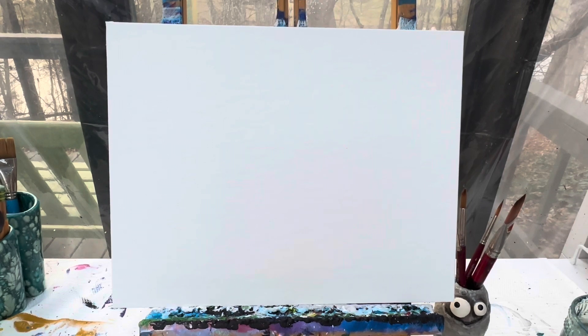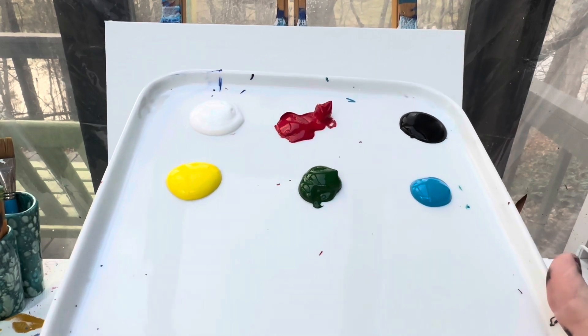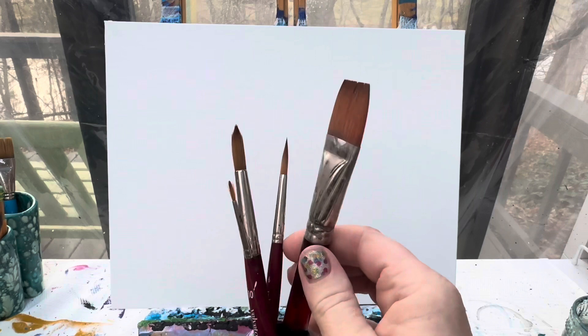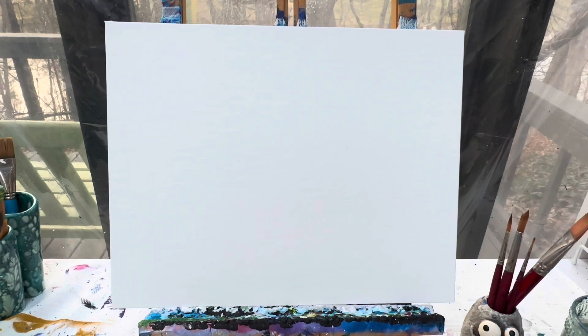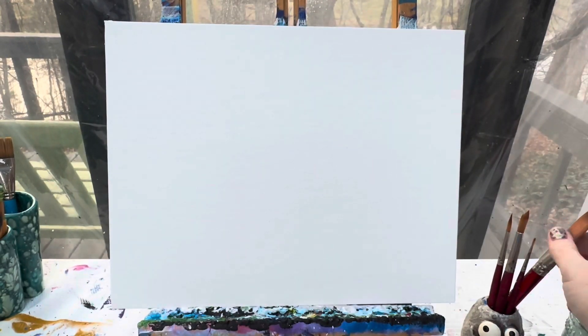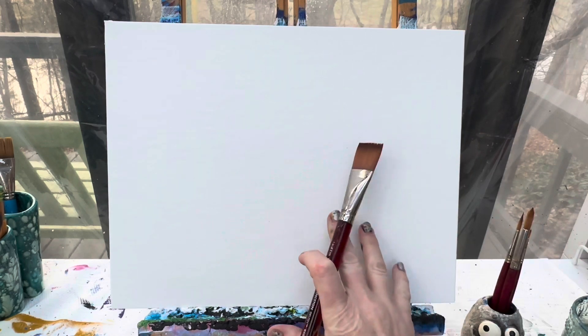Welcome back painting friends! Today we are going to paint the Grinch. The colors you're going to need are white, red, black, yellow, green, and light blue. My favorite brushes are my one-inch flat brush as well as my number 10, 6, and 1 round brush. Don't forget to have a cup of water and a rag handy for keeping your brushes clean. Let's get started.